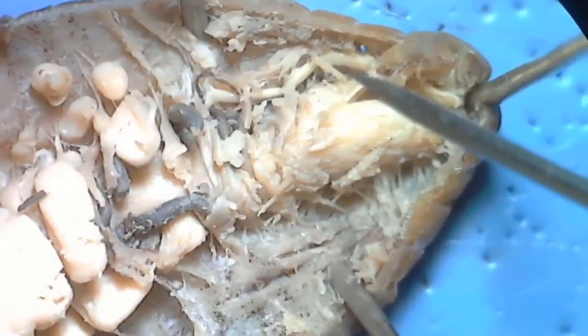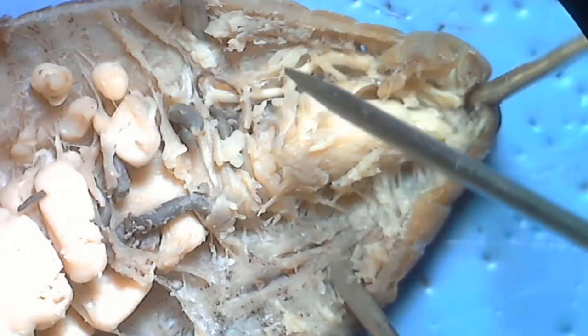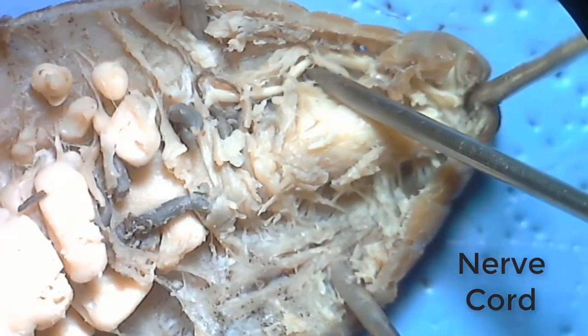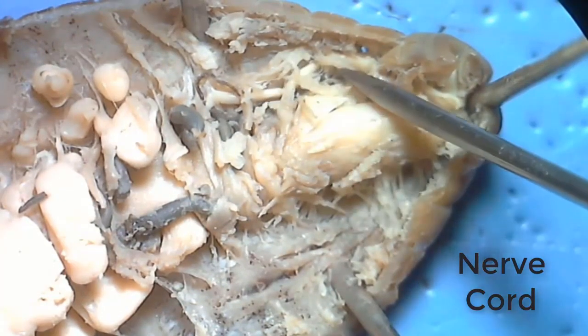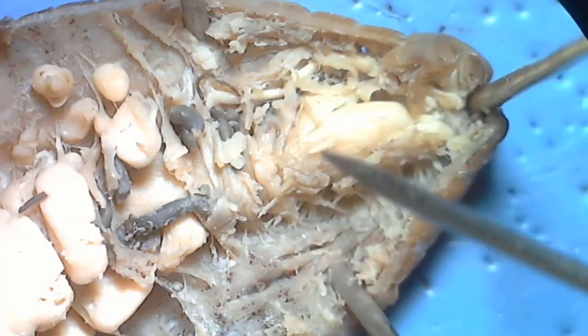Now we're going to look at some internal anatomy. We've already carefully dissected the earthworm and opened it up, and we're looking at the anterior end. The first structure pointed out here is the nerve cord, which is this whitish cord that ends in the brain. The brain is very small, and you can't see it in this image — probably because I think I stuck a pin through it. But if you're careful, you might be able to see the very small brain at the end of this cord.